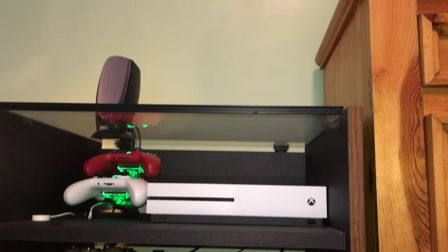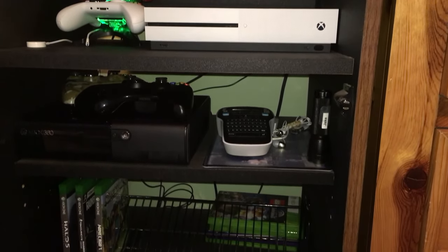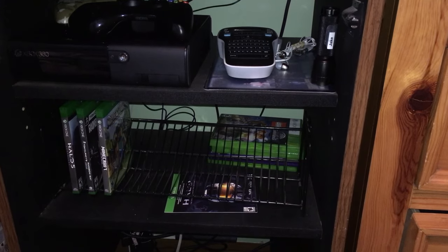Starting off, I have my AV rack. This is what I use to hold and store all of my gaming stuff. This thing is pretty much essential for a gamer because it makes everything more organized and simpler — my opinion only.